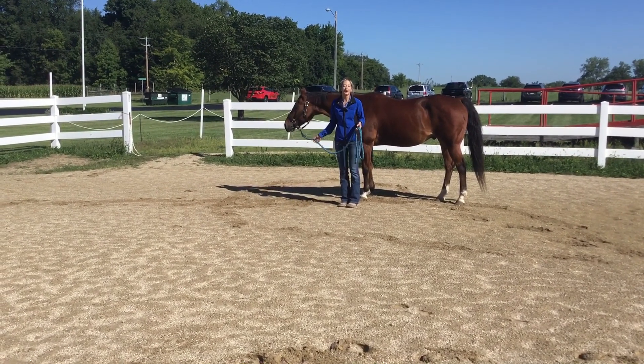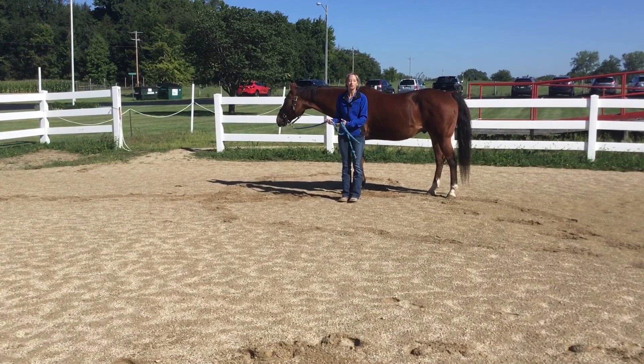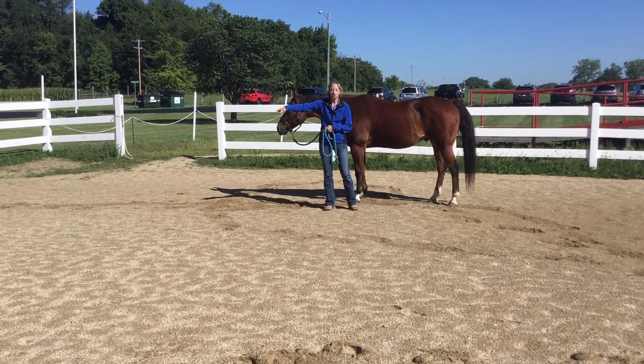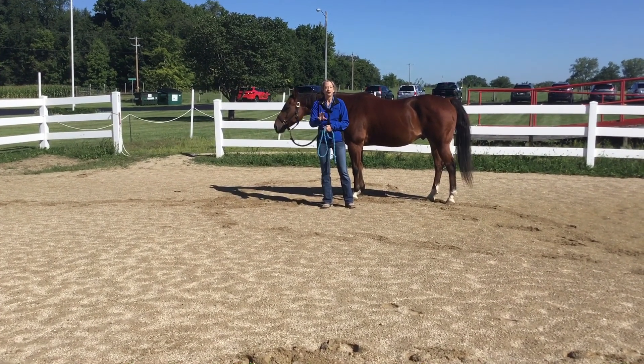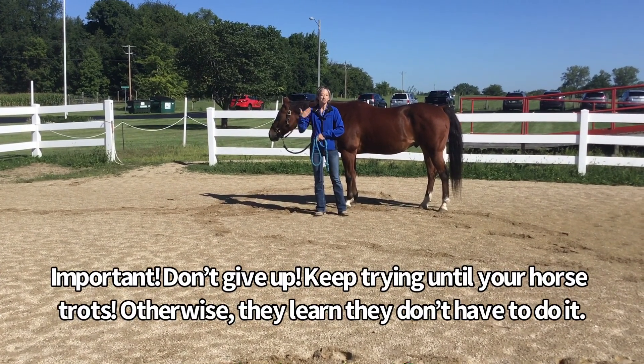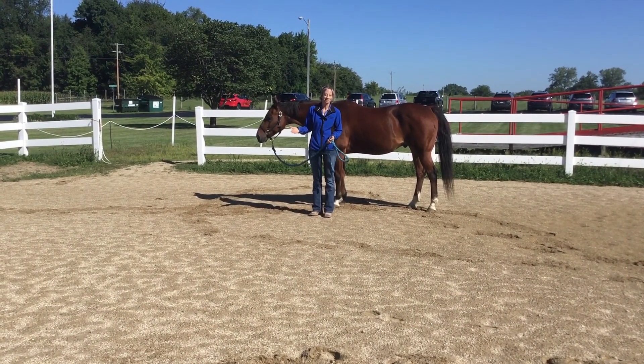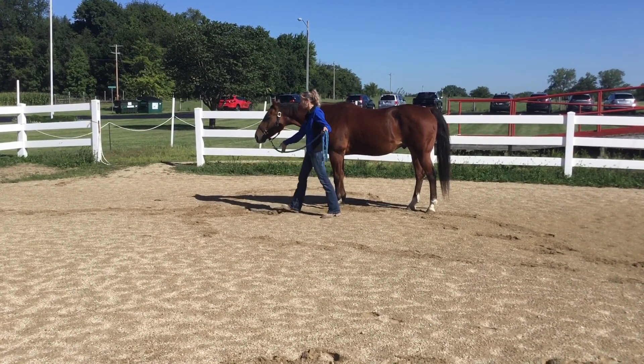I'm going to show you this one more time with Rodney. It's very important that you have your energy up right away. Utilize your corner to do that fast walk, and don't stop trying until your horse actually trots. If you give up because you feel like your horse is not going to trot, that's how they learn they don't have to trot in class.